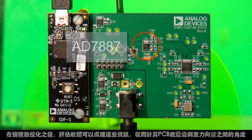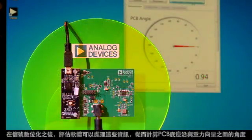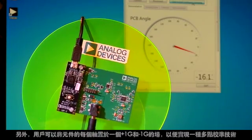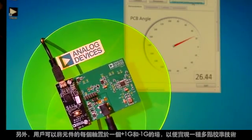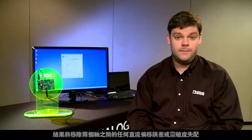Once the signals have been digitized, the evaluation software can process the information so it can calculate the angle between the bottom edge of the PCB and the gravity vector. Furthermore, the user can place each axis of the device into a plus 1G and minus 1G field, allowing him to perform a multiple point calibration technique. This will remove any DC offset errors or sensitivity mismatch between the two axes.